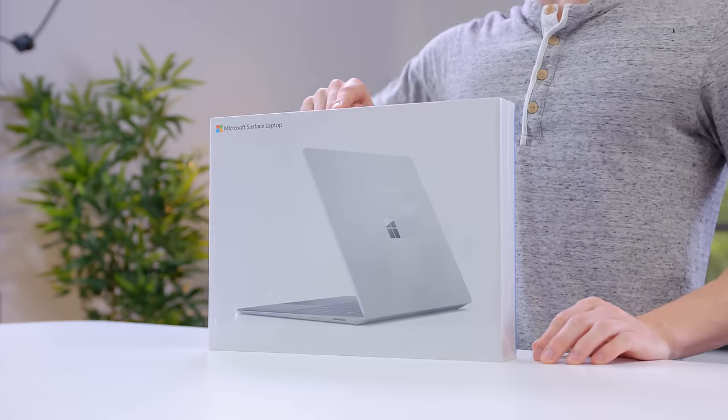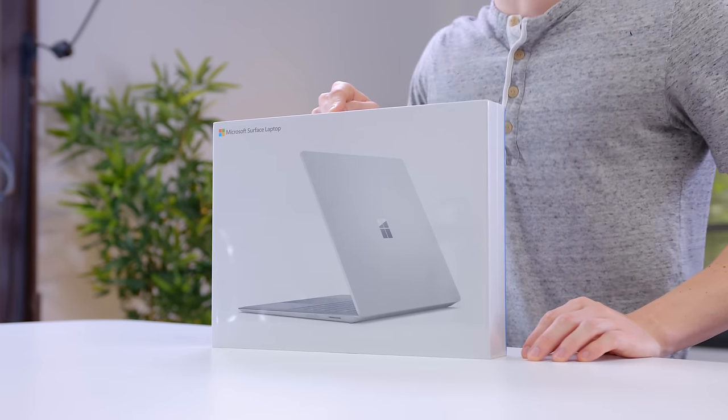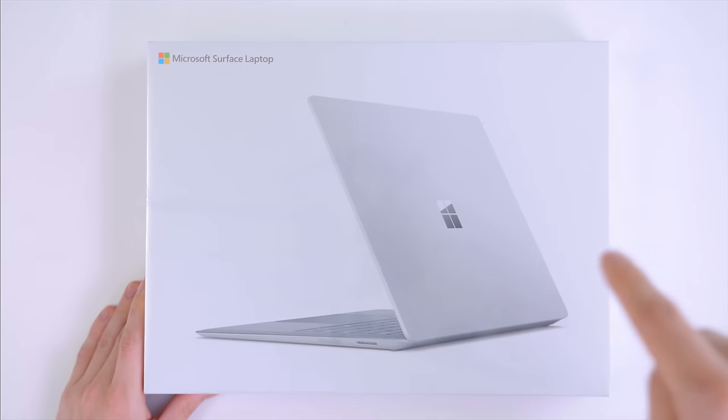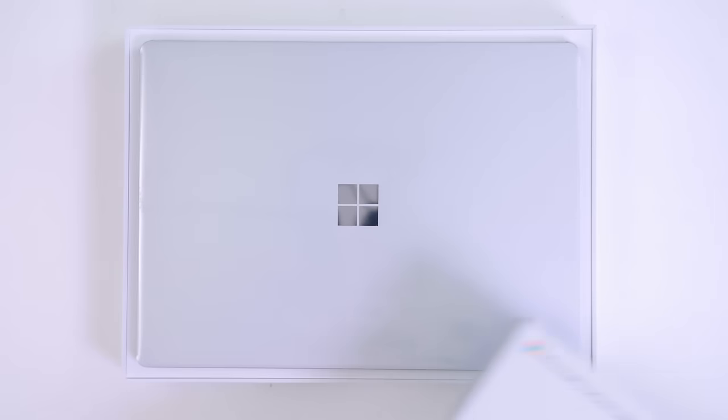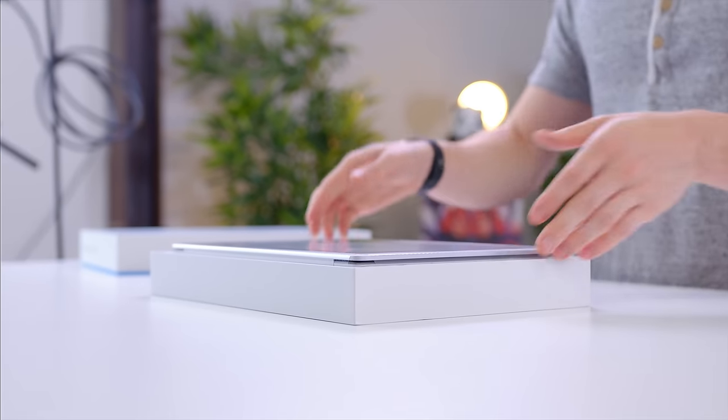Hey guys, this is Austin. This is the new Surface Laptop — is it worth it? Big shout out to Microsoft for hooking us up with the Surface Laptop early. Now this is not a sponsored video, but they're cool enough to let us take a look at it before it actually goes on sale. So this is the mid-spec model, but what I'm really curious to find out is what is a Surface Laptop like to use?